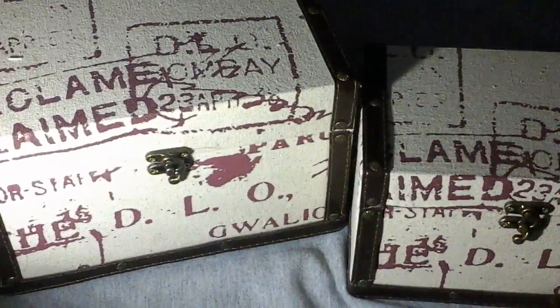They're a nice little set. They're great for decoration, and they're great to hold just about anything you want to hold in them, and I like them so far, and I have not had any issues with them.